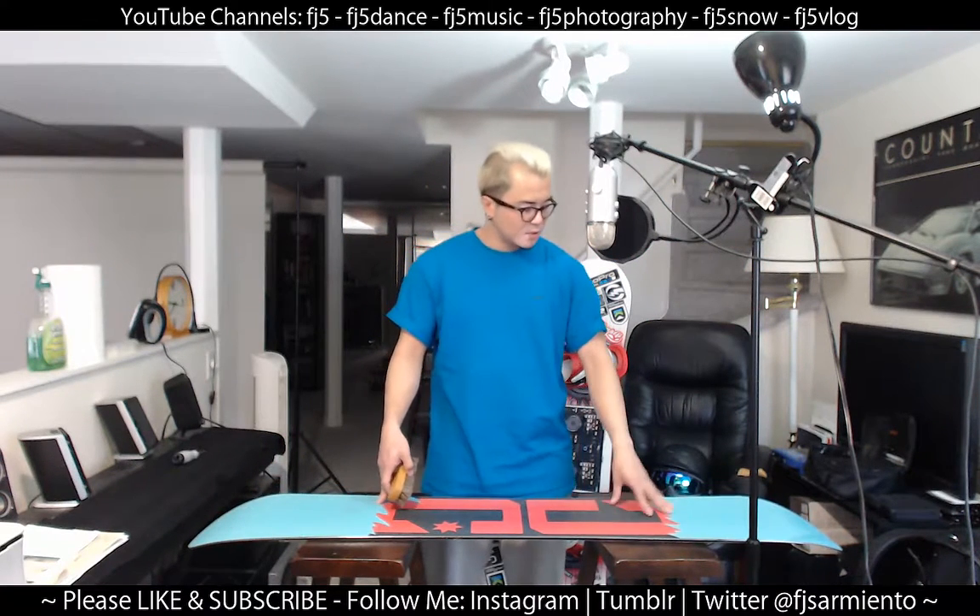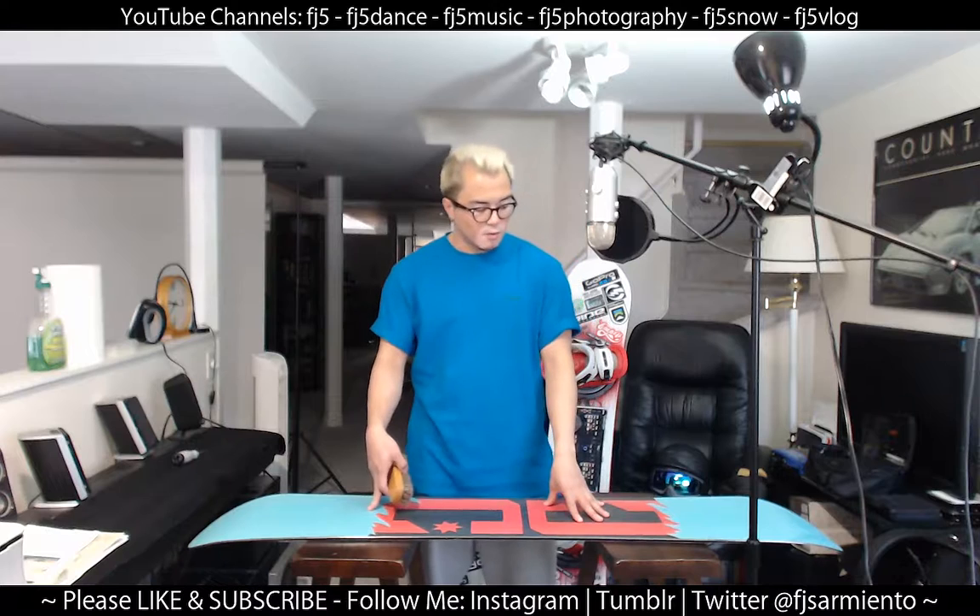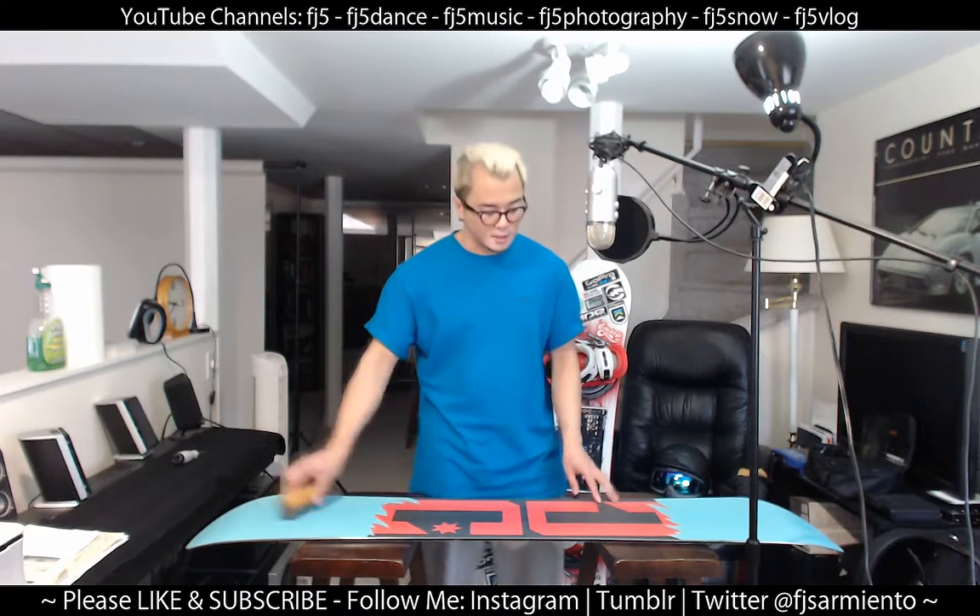I didn't really take my boards out too often this season. I usually like to ride them five days max — so five days on the hill and after the fifth day I would give it a new coat of wax. I have three snowboards so I kind of broke it up.